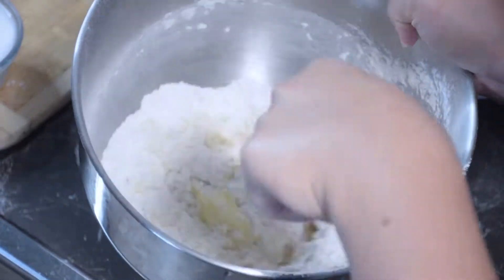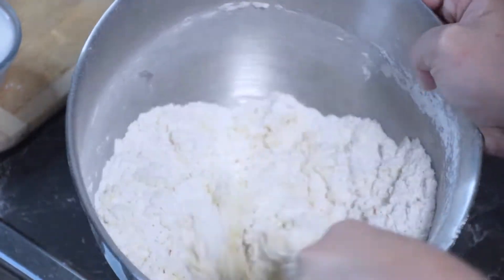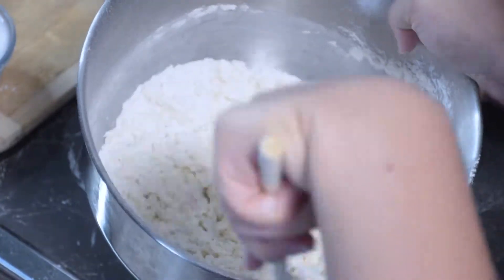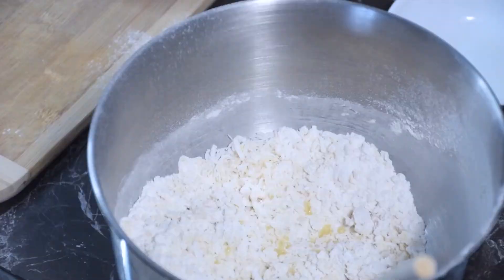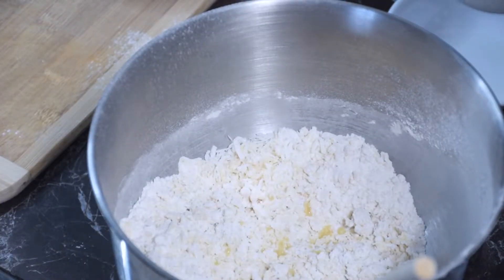Then you want to give everything a good mix and then you can add your coconut flakes. Now it's time to add the rest of the coconut milk.